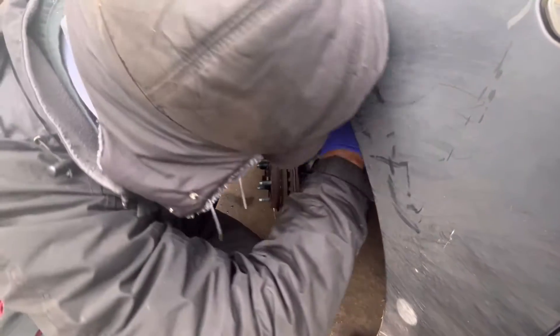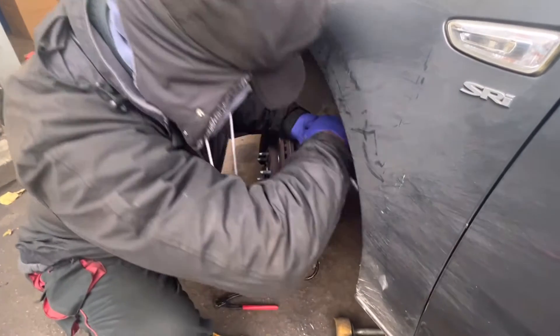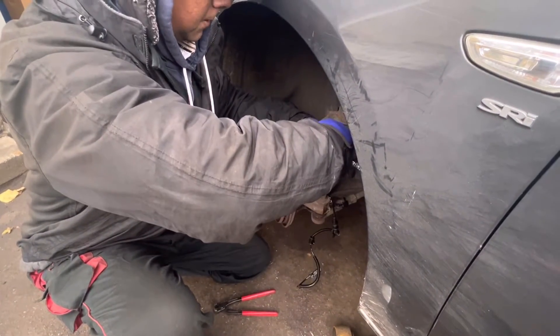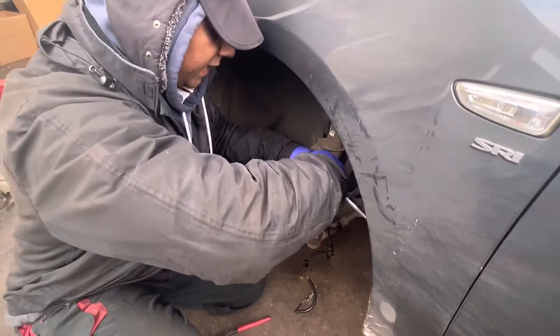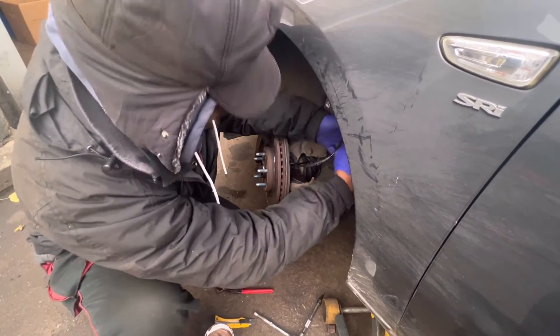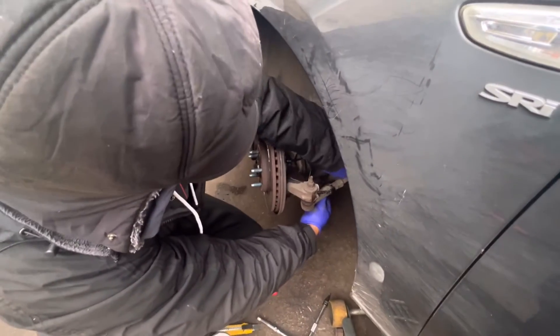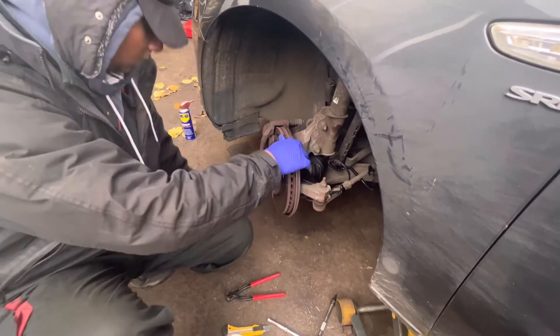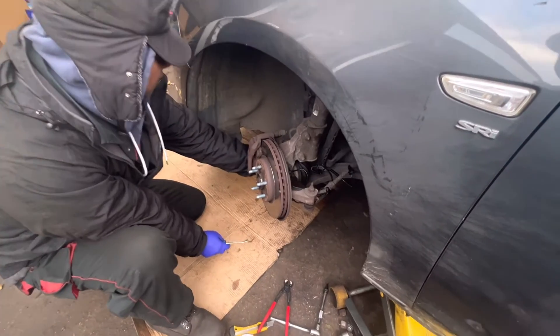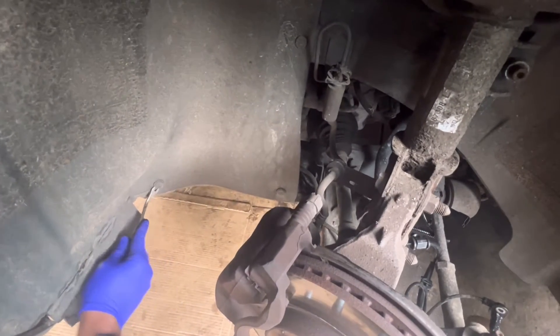Just do it hand tight — don't go over tight. After that I need to follow the old sensor routing. I'm going to remove these two clips to get access to the sensor connector.